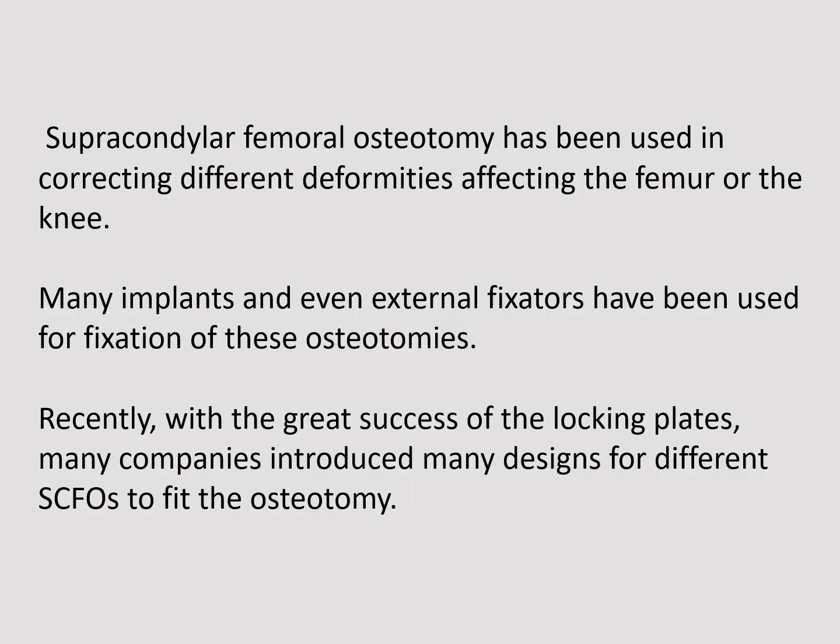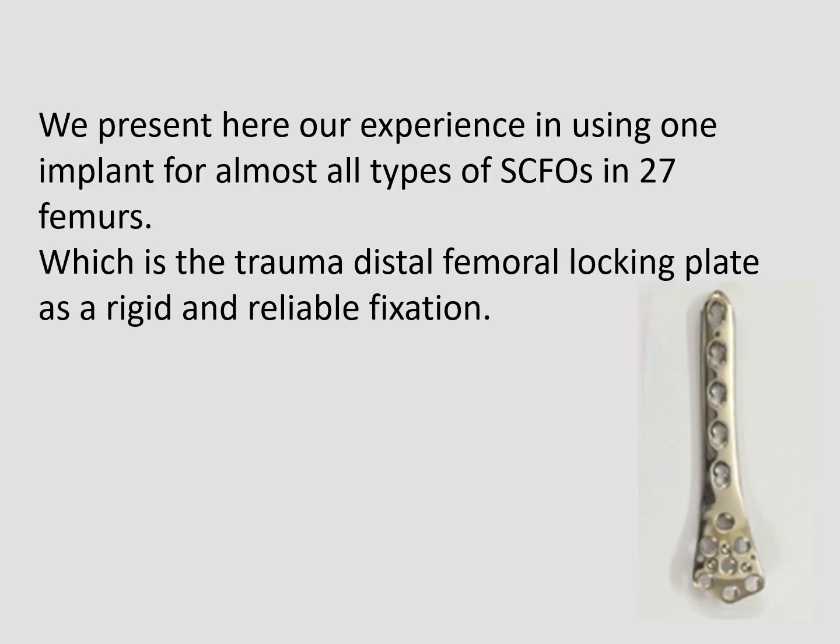Supracondylar femoral osteotomy has been used in correcting different deformities affecting the femur or the knee. Many implants and even external fixators have been used for fixation of these osteotomies. Recently, with the great success of locking plates, many companies introduced many designs for different supracondylar femoral osteotomies. We present our experience using one implant for almost all types — the trauma distal femoral locking plate — as a rigid and reliable fixation in 27 females.